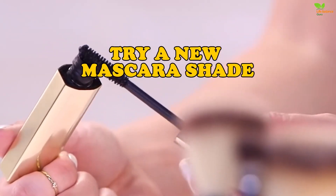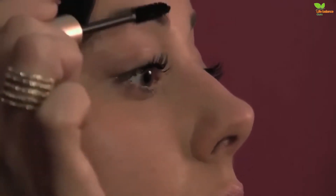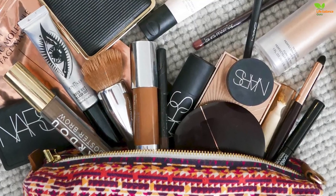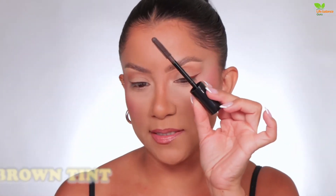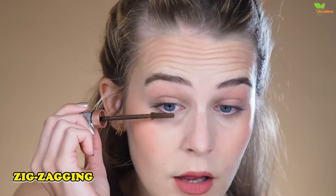Try a new mascara shade. If you want a fuller flutter that looks natural and enhances the whites of your eyes, brown mascara will be the new hero of your makeup bag. Using a brown tint will still give you all the plumping and lengthening power you'll love, but with a softer finish that perfectly complements a natural makeup look. For full, natural-looking lashes, apply mascara as you usually would, nudging the wand into the roots of lashes, then zigzagging through the tips for a glossy, even coat.